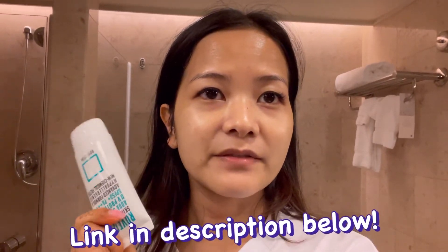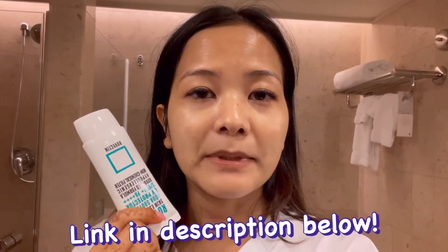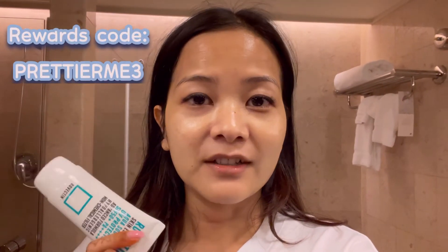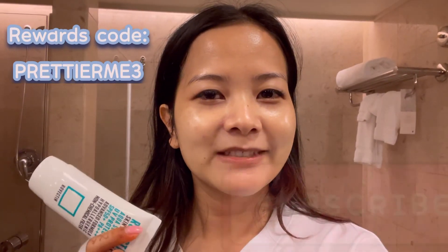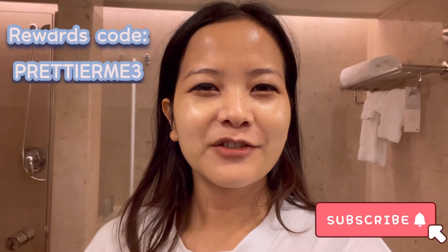Sunscreen is very essential to reapply in the summer. At the same time, we should be using it on a daily basis, regardless of whether you're staying outdoors for a long time or not. So that's all. Thank you for watching. Bye for now.